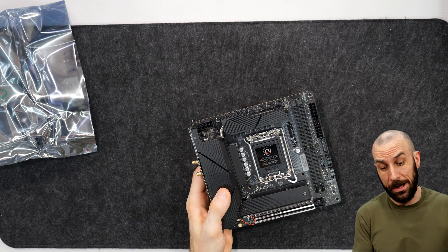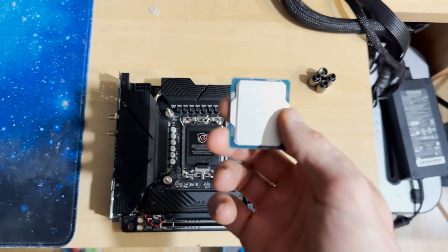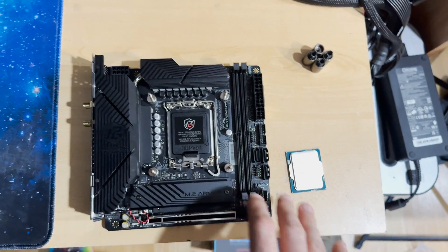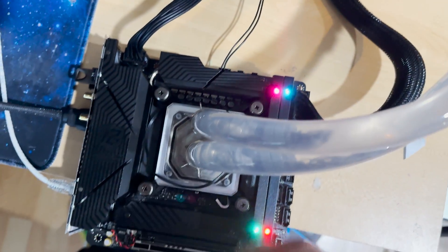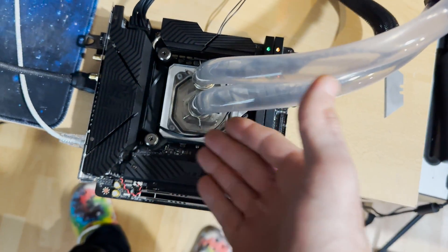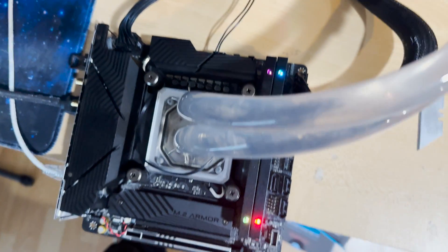Let's go upstairs now and throw a CPU in there, update the BIOS, and then let's go try some 8000 XMP sticks. We're going to be using a virgin, untouched, undelided 14900K and the stock ILM mounting mechanism, to eliminate any mounting pressure variances. I just turned it on and there's no debug LED on this thing, so I don't even know what phase of the POST it's in. No debug LED — that's another huge miss on this motherboard.